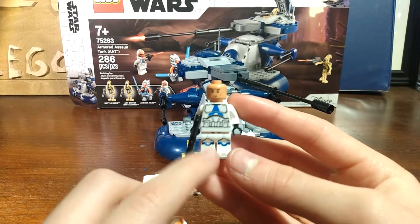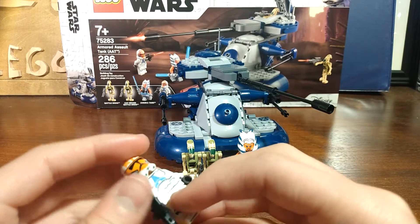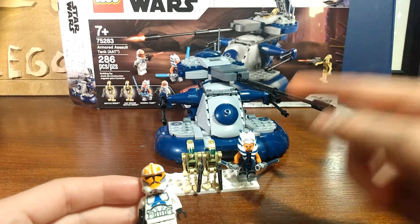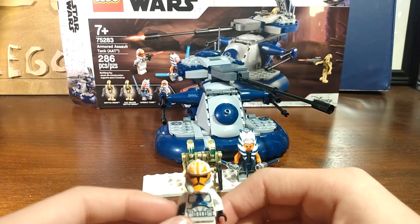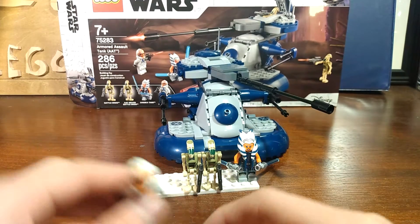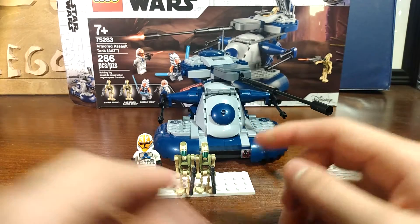The detailed legs and torso, detailed back, but with the helmet it's made to look like Ahsoka's markings that she has on her face. It's the same orange — it's a very cool minifigure.